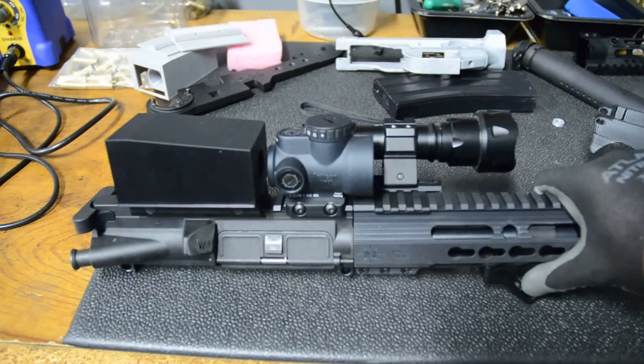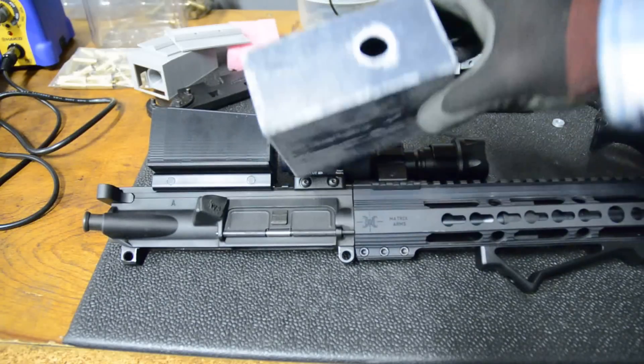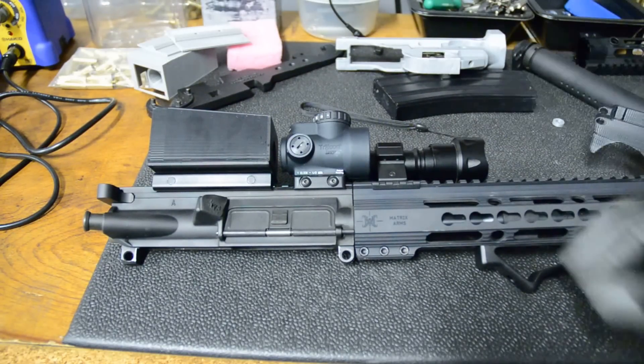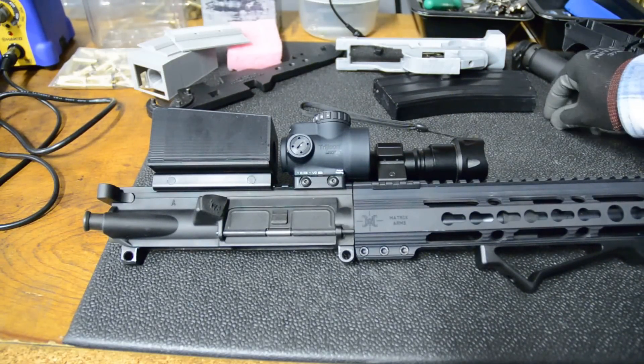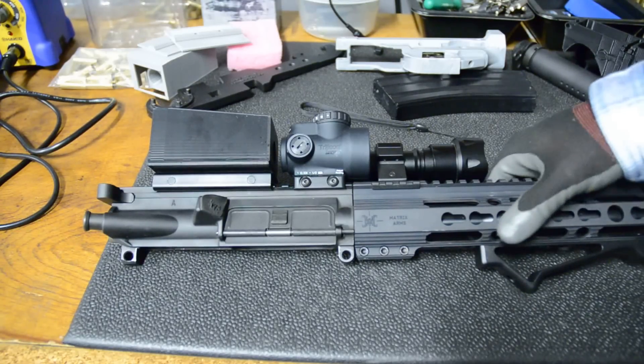Hey guys, this video is going to be an update on my night vision setup. Initially I had it in this housing, which was a handheld unit, and it worked pretty well, but I wanted to make a real mounted unit, and that is this guy right here. It's the same components, just reconfigured and packaged slightly differently. I had to actually take the battery apart to get it to fit in a nice small package.